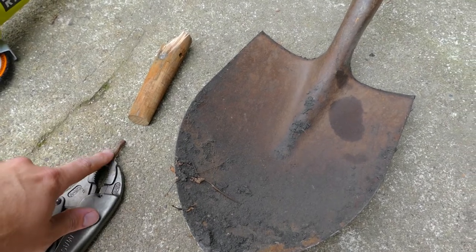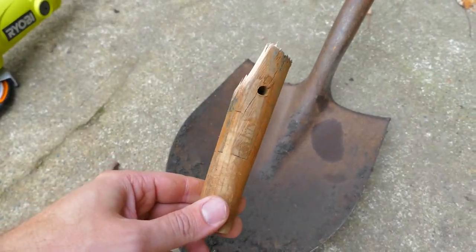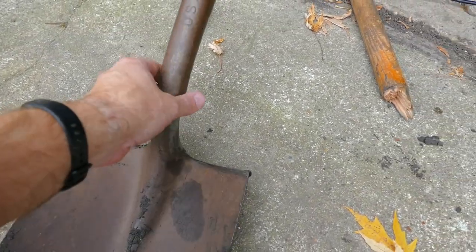And there we are — that's the old piece that was inserted into the shovel. You can see it was kind of in rough shape, so not shocking that it broke. And then our nice clean shovel head is ready to take a new handle.